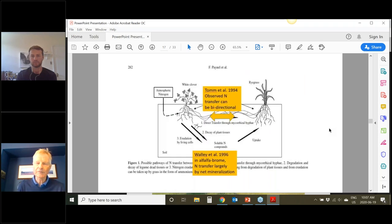I'm going to talk about the mechanism. There are a number of different ways nitrogen gets from the legume to the non-legume. Tom et al. in 1994 observed — in a pasture situation with white clover — that nitrogen can directly transfer through the mycorrhizal fungal network from the legume to the grass, from white clover to ryegrass. Wally Fran Wally at the University of Saskatchewan was working on this question in a pasture situation with alfalfa brome, and observed that the legume deposited nitrogen into the soil organic matter, which was then mineralized out and taken up by the grass. These are just a couple of the mechanisms by which nitrogen can transfer, and it does occur in grain legumes as well, not just perennial pastures.